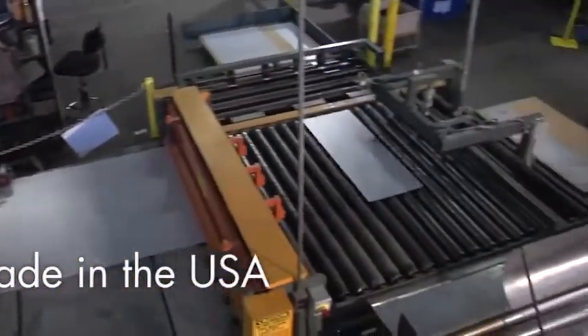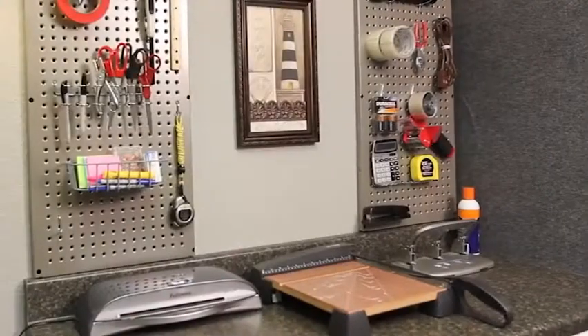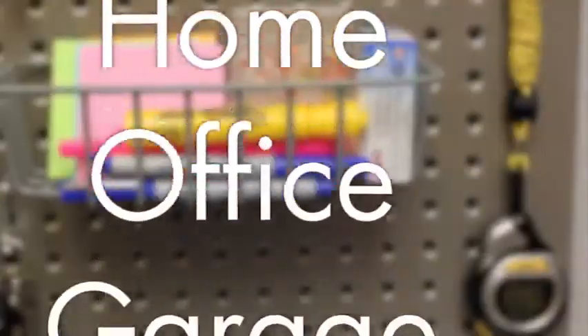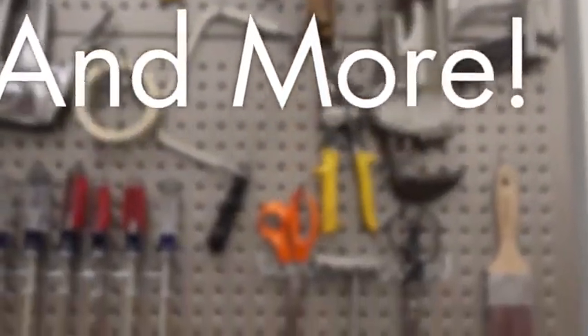Bulletboard is constructed out of galvanized steel and powder coated for a lifetime of use — storing, displaying, and organizing in your home, office, garage, kitchen, pantry, craft rooms, and more.